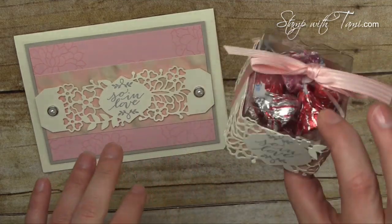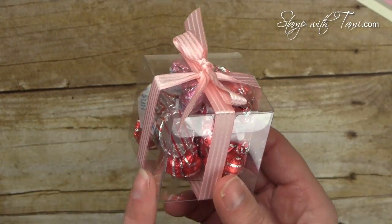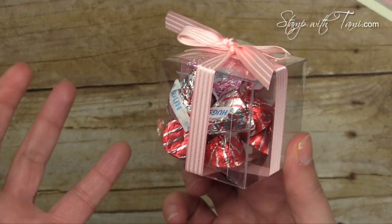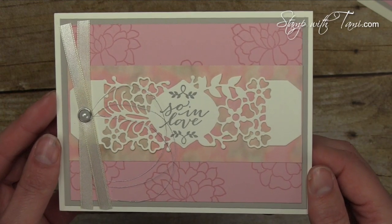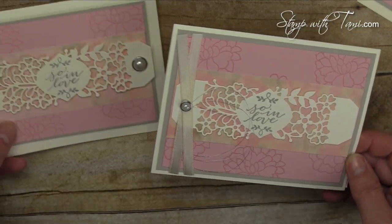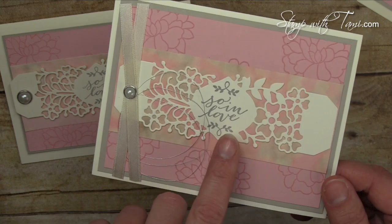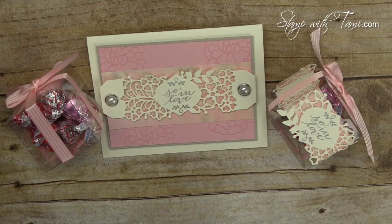All of these supplies are available in my online store. I've got a couple of bonus projects for you — this is just a clear tiny treat box with the Blushing Bride satin ribbon and nothing else. Look at how gorgeous that is! Add a little tag and it's perfect — another quick, easy treat. My inspiration was from my friend Kathy, who designed these for a recent card swap. This was the original card I worked off of when creating the set for today's project — absolutely beautiful.